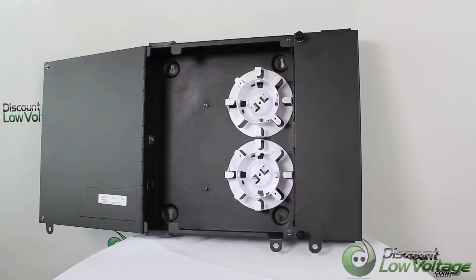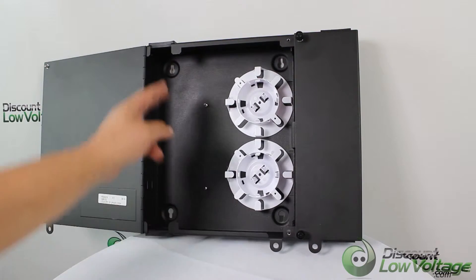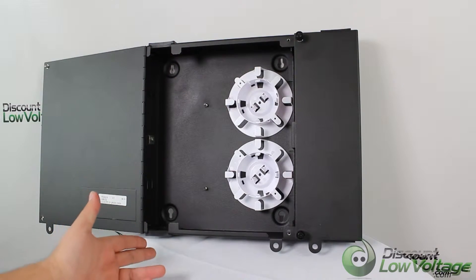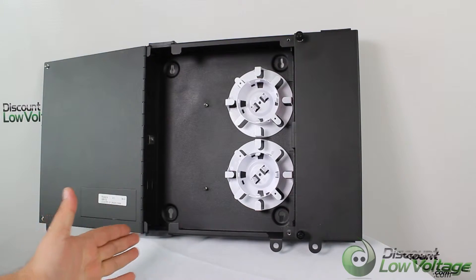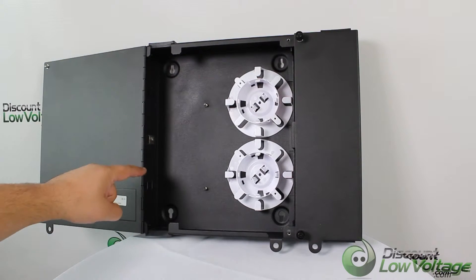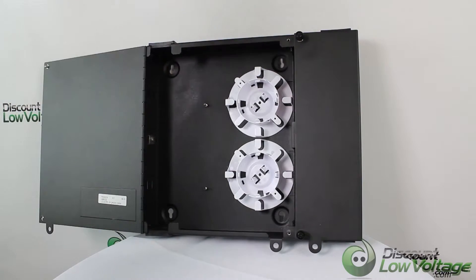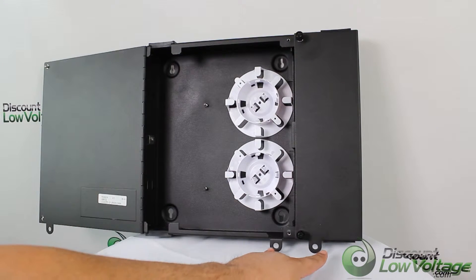If you plan on leaving this at the job site, it should probably last forever. The box has four holes where you can mount the enclosure, and you have your cable management loops so when your excess cable comes in through the top through these rubber grommets, you can route it in there properly. It also has a couple of notches on the side where you can use zip ties to keep the cable in place so you don't get a rats nest going on in there.